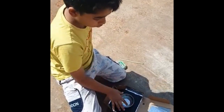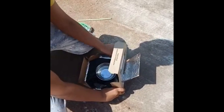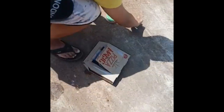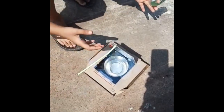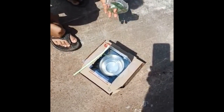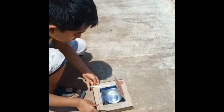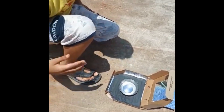Now let's see how it works. We need to place the water inside. I am closing it. After this, using the drinking straw, we need to direct more sunlight inside. I have adjusted the flap to make sure that the maximum amount of sunlight is reflected into the box. It has been over half an hour. Now let's check how heated it is. It's quite hot.